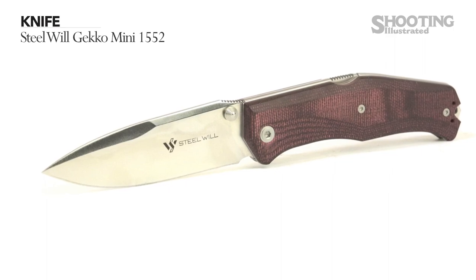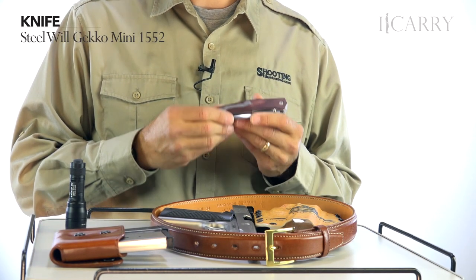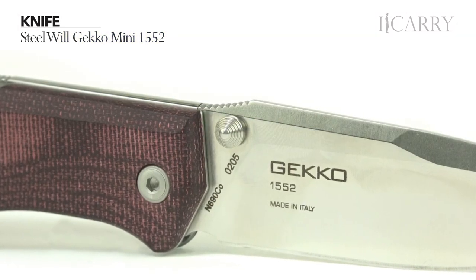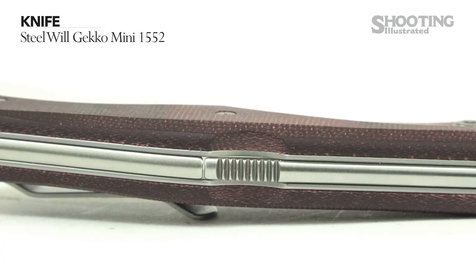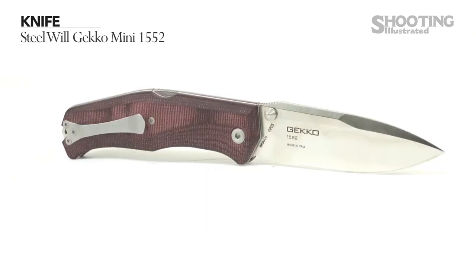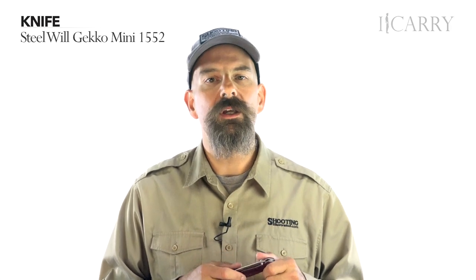The knife is the Steel Will Gecko Mini 1552. The Gecko series incorporates micarta scales, single-hand opening via a thumb stud on either side of the blade, a pocket clip with ambidextrous possibility, and a simple lock-back mechanism for keeping it open. The blade is 3.5 inches long, and the Gecko measures 7.87 inches open. The weight is 4.76 ounces. Other finishes and handle options are available in the Gecko line.